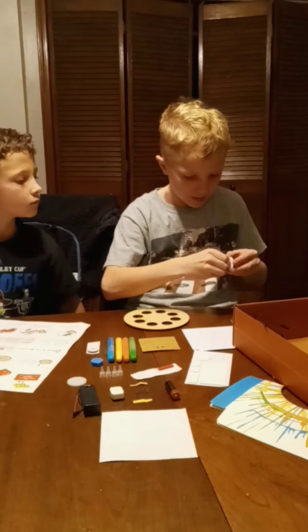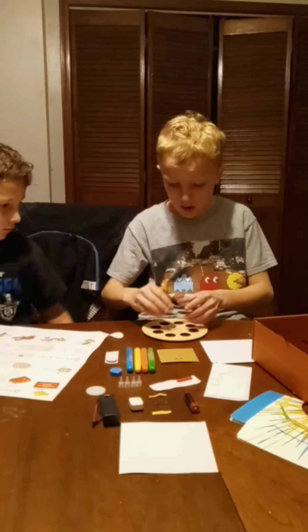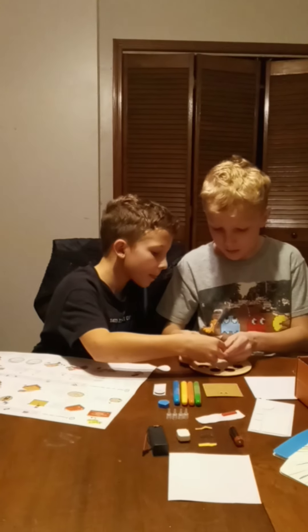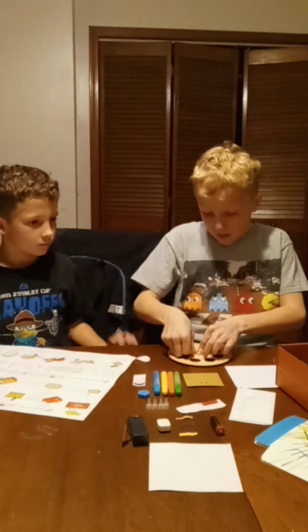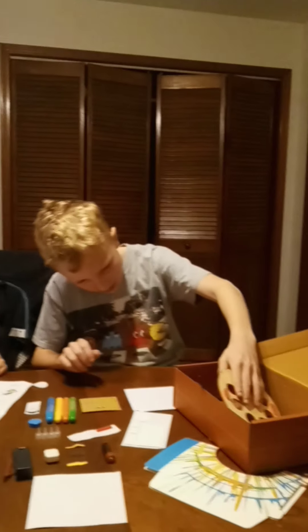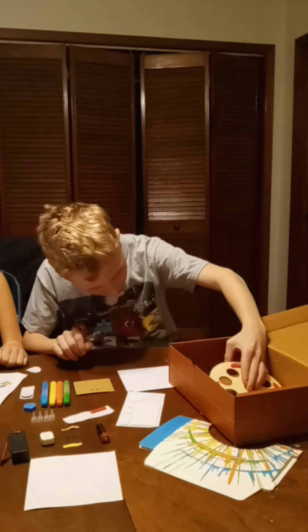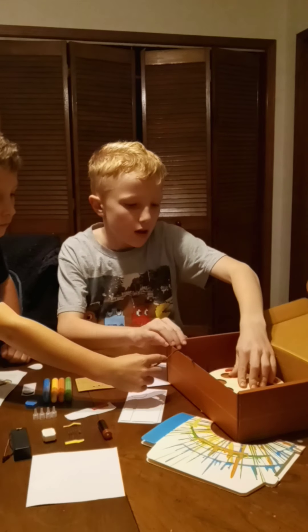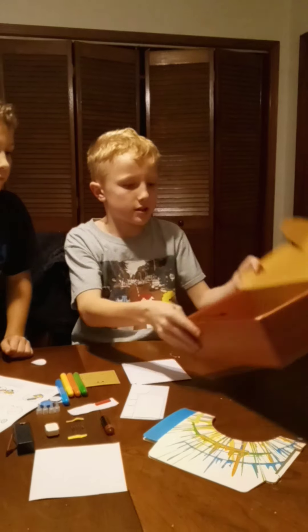There we go. And then put the — this side up. Place that down. Now put this inside of here, just like so.